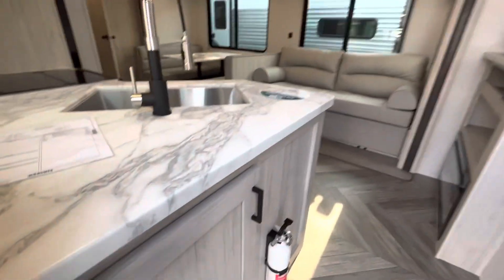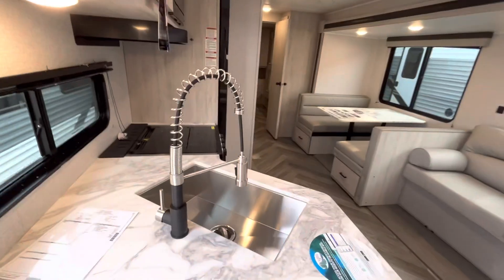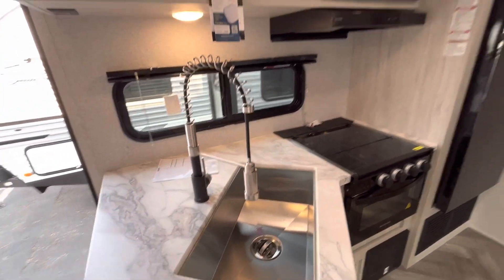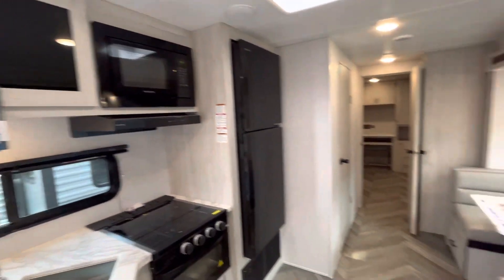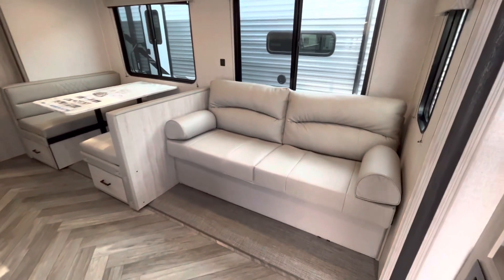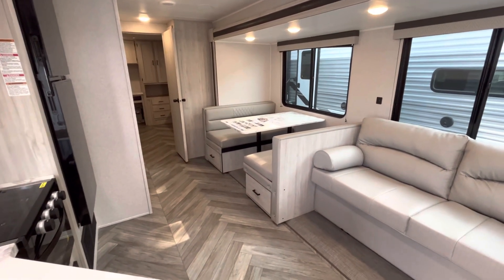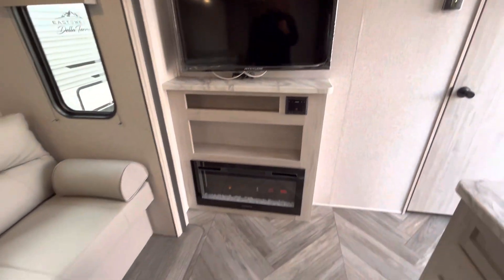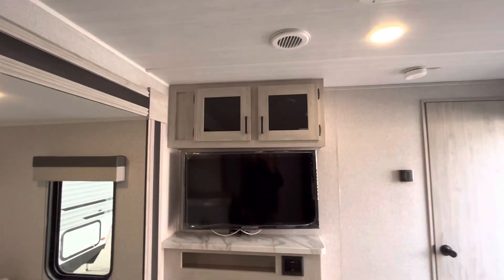When you get in here, you'll have some storage right away, big kitchen space with a three-burner cooktop, stainless steel sink, and a high-rise faucet with a sprayer. You're going to have a big Evertrill 12-volt refrigerator, microwave, and some storage up above. Massive living space — you do have a jackknife sofa which is nice and plush. You have a huge booth dinette which will have some drawers on the bottom for storage. Your entertainment space has a nice big TV on a swing-out mount and a fireplace which will kick some heat, with a little bit of storage up above.